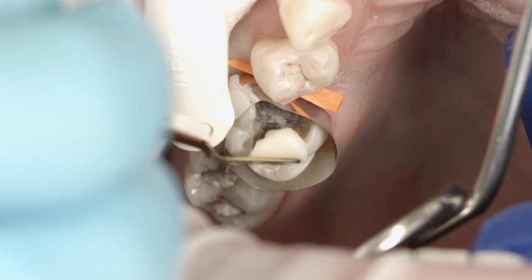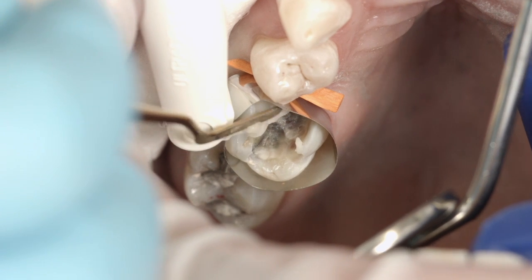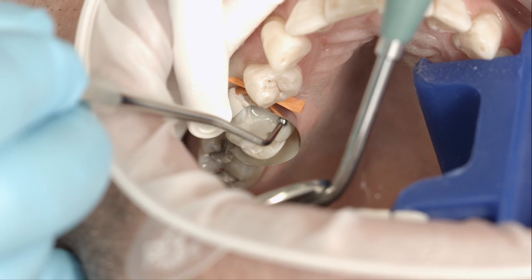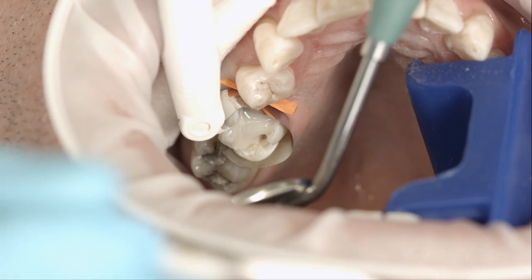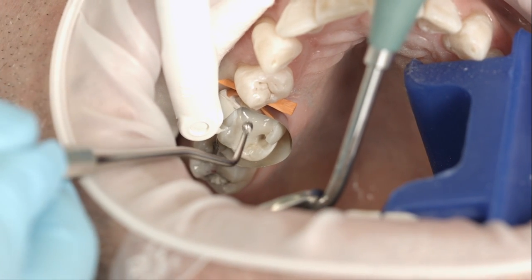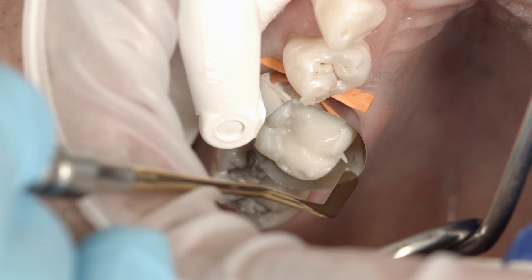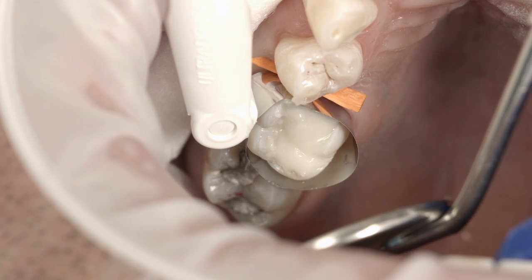You may apply as much Sentient N as you see fit. Carefully pack the material into the cavity. Given its self-curing properties, the material can be applied in any layer thickness. Remove occlusal excess material. The working time is 2 minutes and 30 seconds.